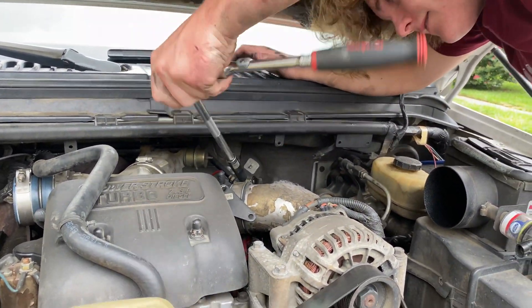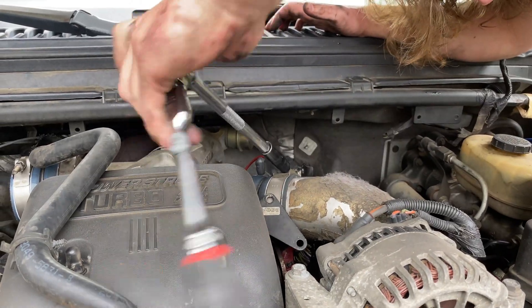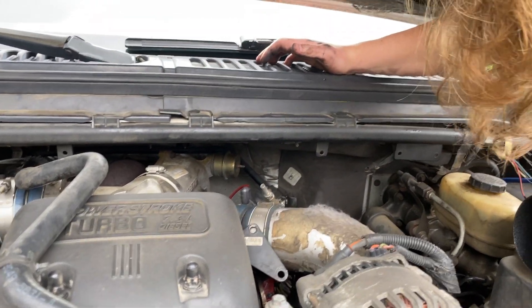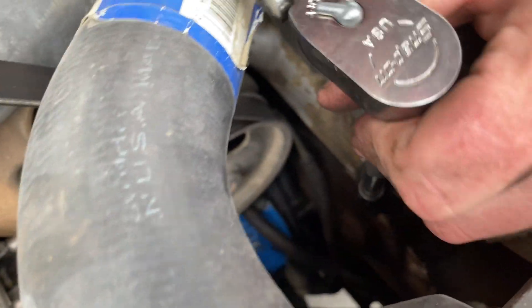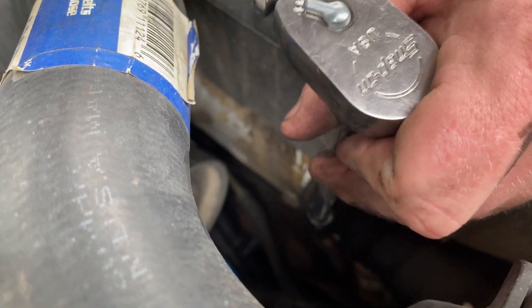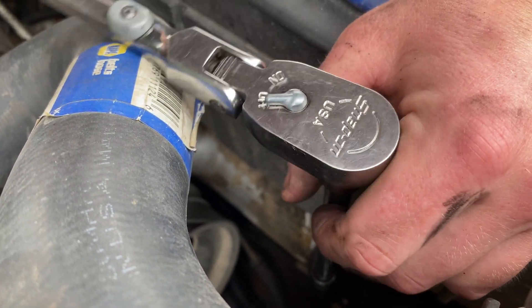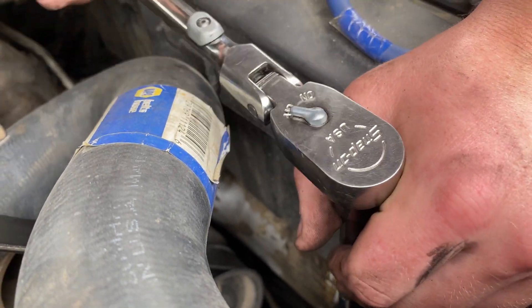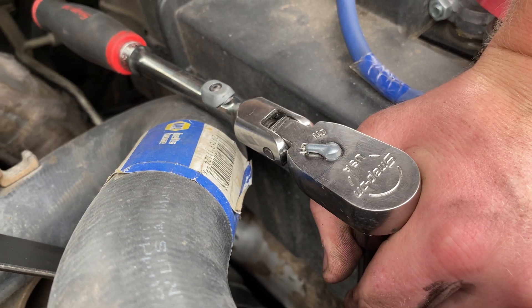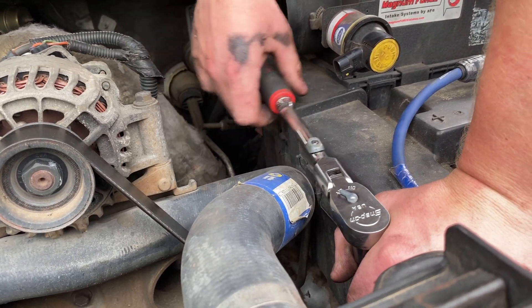So the next step is taking off the driver's side charge pipe — it's 11 mil on all the charge pipes. There's a lake in the engine valley — that's good. It's not good, there's so much dirt.